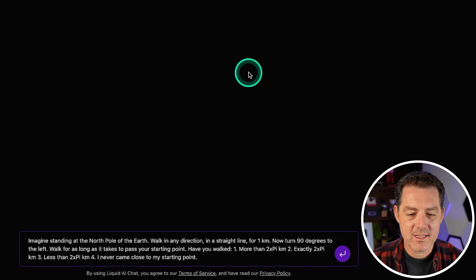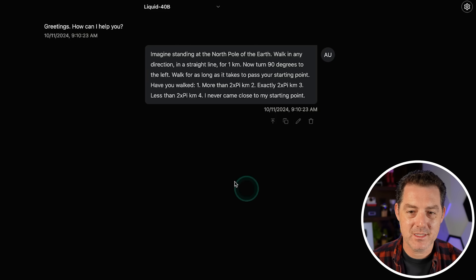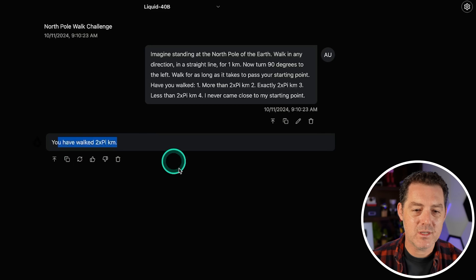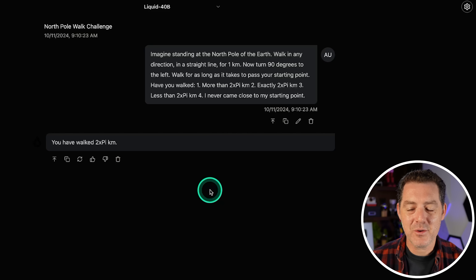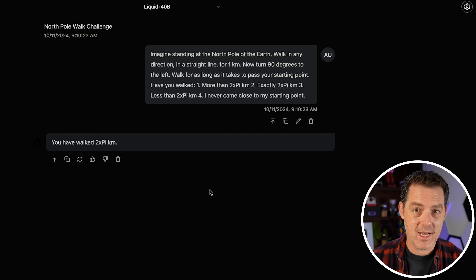Next: imagine standing at the north pole of the earth. Walk in any direction in a straight line for one kilometer. Now turn 90 degrees to the left. Walk for as long as it takes to pass your starting point. How far have you walked? The model answered two times pi kilometers. This question is interesting because everybody seems to have a different answer — I don't think you will ever pass the original starting point. GPT-o1 did get it right, but this is going to be a fail as well.